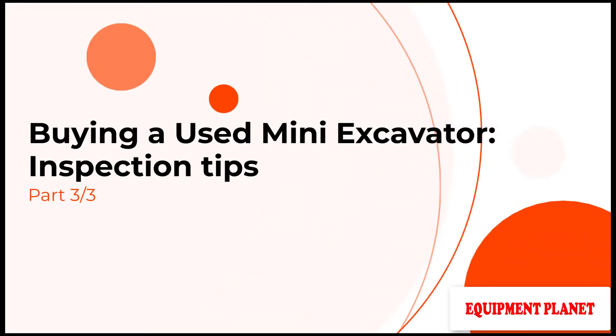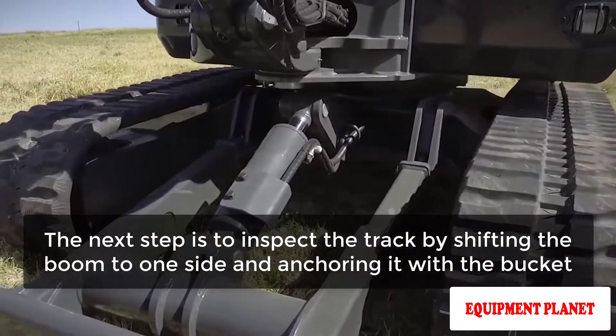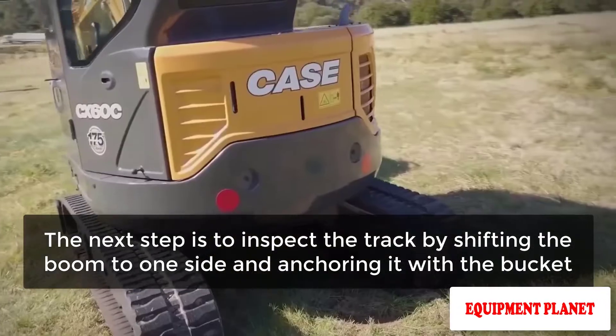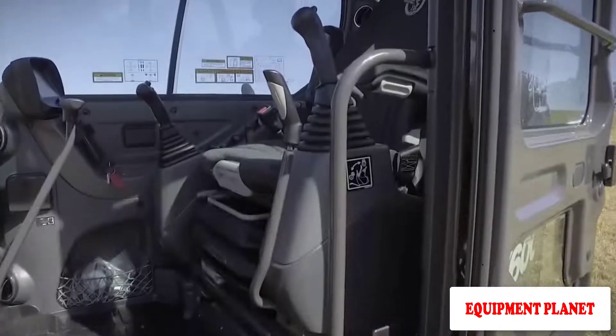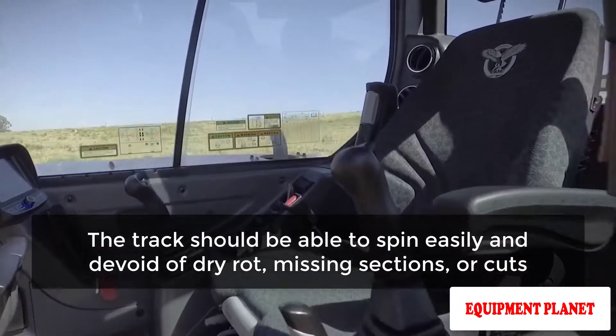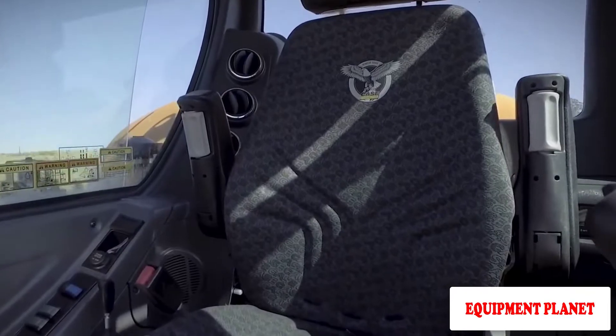Buying a used mini excavator — inspection tips part 3. The next step is to inspect the track by shifting the boom to one side and anchoring it with the bucket to lift the excavator, then drive the elevated track. The track should be able to spin easily and be devoid of dry rot, missing sections, or cuts.